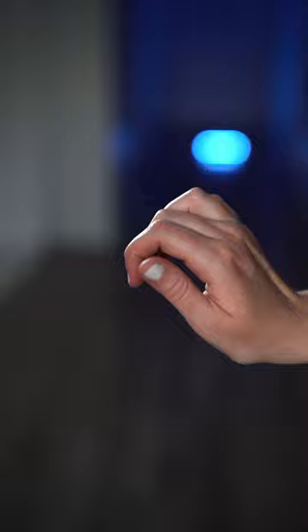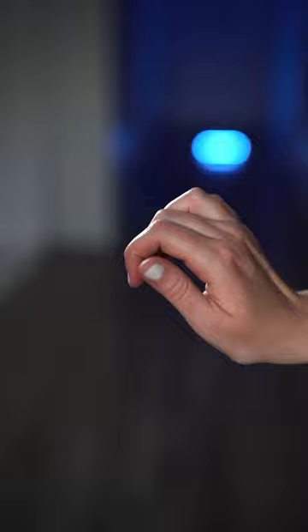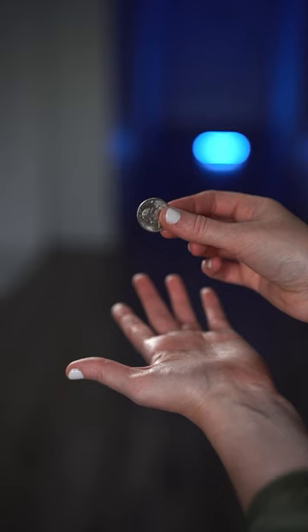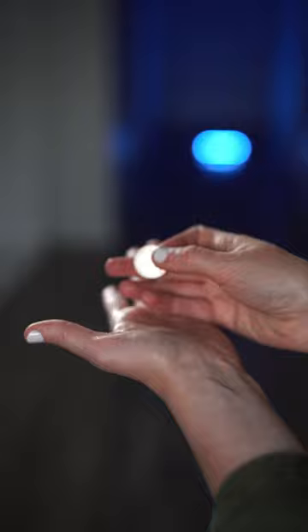Practice this movement over and over again — in finger palm, at your fingertips. Bring your left hand for coverage as you place the coin in finger palm, and now reveal that the coin has vanished.